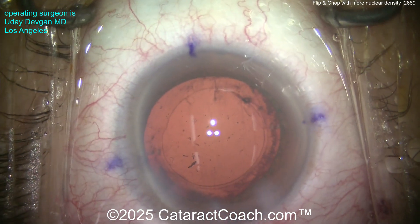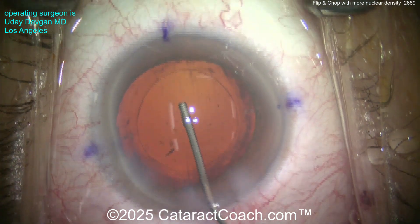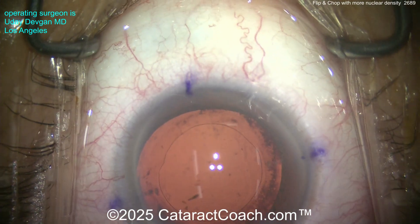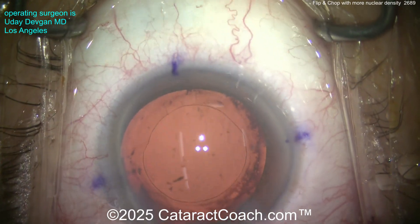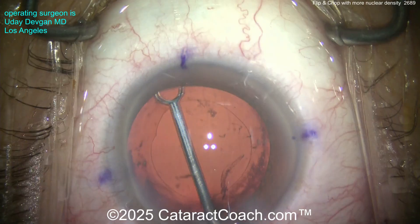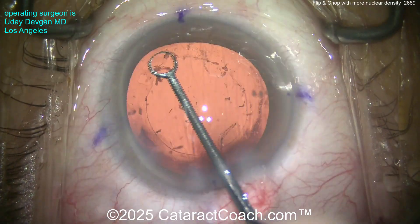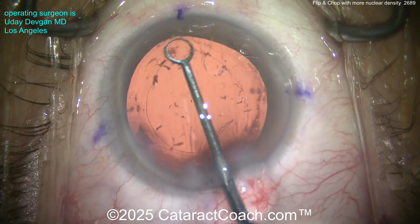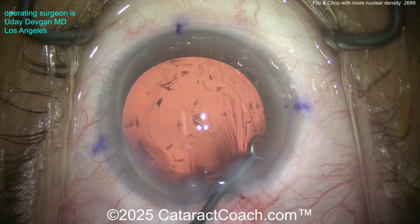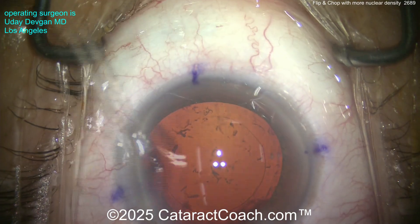There's the rhexis — looks a little big right now, but I bet it's going to be perfect because we measured with the forceps, so I'm pretty sure it's going to overlap just beautifully. Here comes our capsule polisher just to get those extra epithelial cells off the undersurface of the lens capsule. This is helpful — if nothing else, just to reduce the inflammatory load. Why have all these lens proteins broken down in an inflammatory cascade when you can just aspirate them out now?